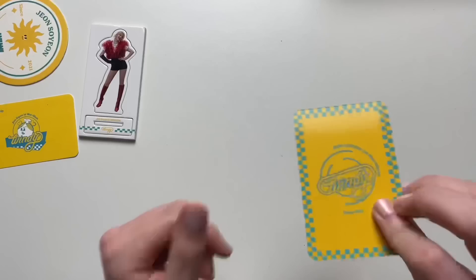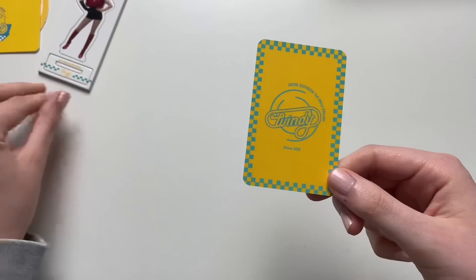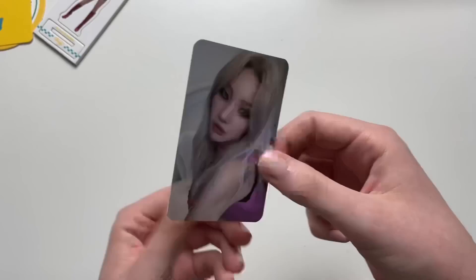Alright, the very last thing is the photo card. I have seen all the photo cards in a photo card template so I'm not too fussed on whatever card I get. Let's see which one it is — this one is so pretty. Oh my god, she is stunning. Love it.